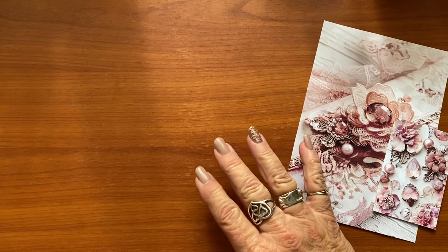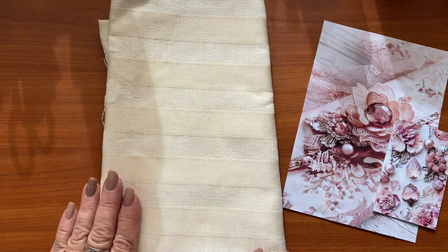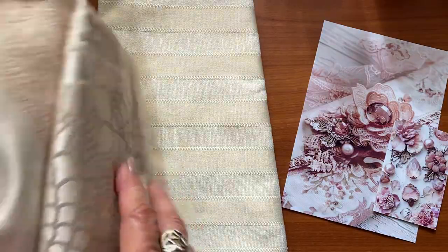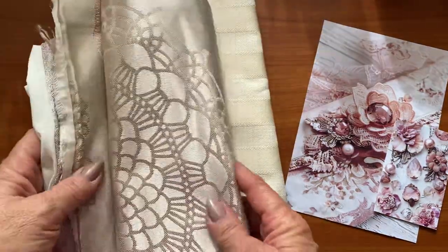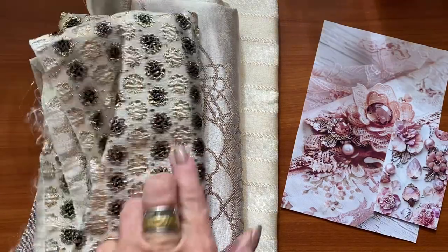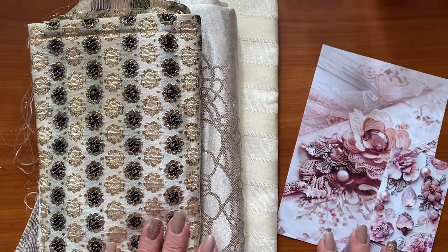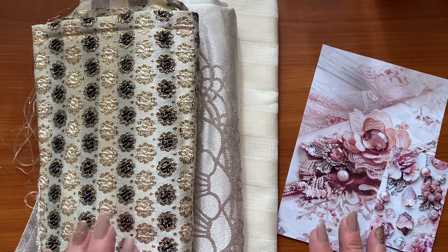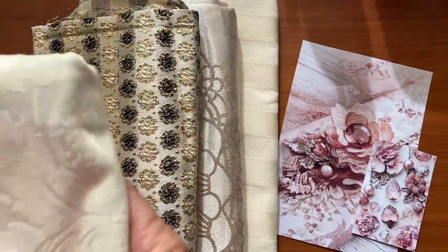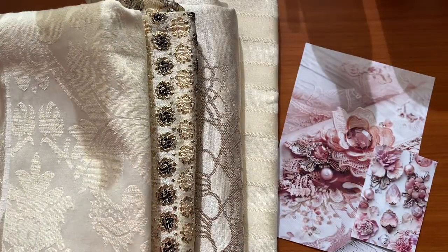I've been through my stash and decided we need to play with some fabric. We're going to start with a fabric cover. I found this delightful cream stripe fabric — this piece here is actually a pillowcase that I bought from an op shop. I also found this at an op shop; it's beautiful black and cream and gold. As you can see, we're heading down a certain path here. It's going to be black, pink, and gold as my dominant colors for this journal.